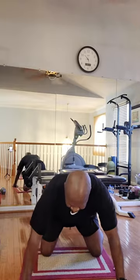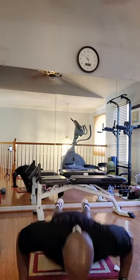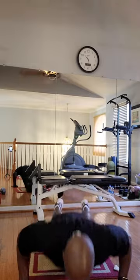Breathe in, breathe out. Regular push-ups, ten of them. Ready? Go. One, two, three, four, five, six, seven, eight, nine, ten.